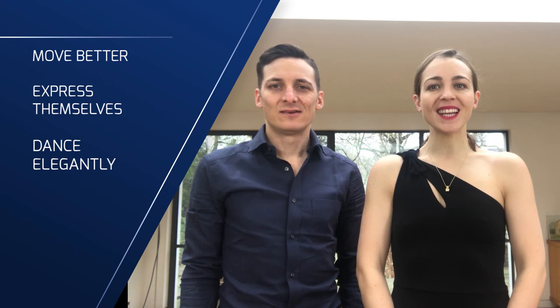Hi there! Hi! We are Pablo and Anne from Tango Space, where we help men and women in London and in Paris to move better, express themselves, dance elegantly and meet friendly people with our Tango lessons.